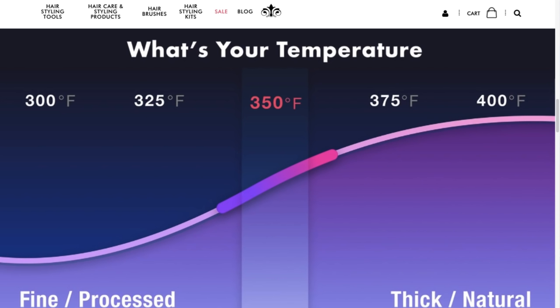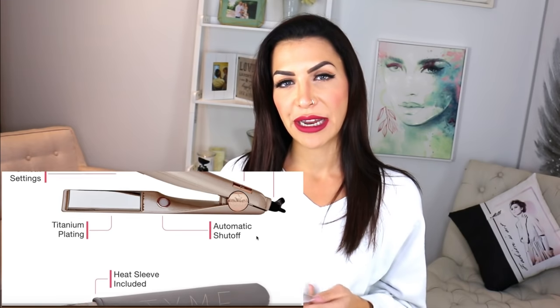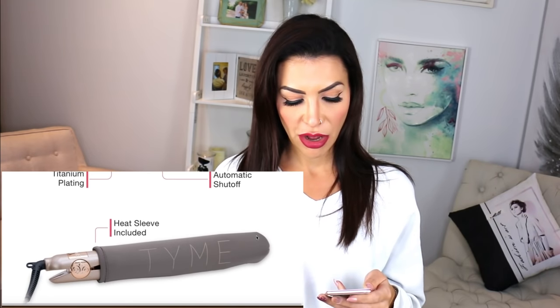According to the chart on the website, 300, 325, and 350 are for fine or processed hair, and then you cross over into thick or natural hair at the higher settings. It is titanium plated, which is awesome, and it has an automatic shut-off — if you haven't used it for 30 minutes it shuts off. As a hairdresser this is actually super annoying, but for a regular person I can see how it would be beneficial.